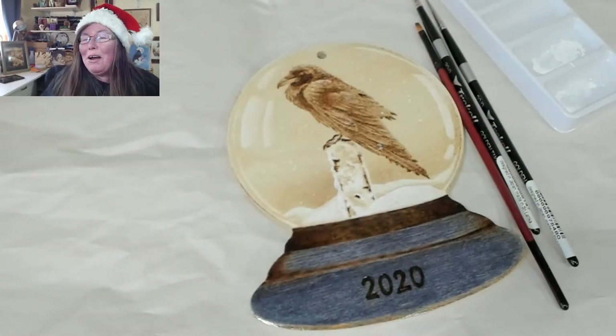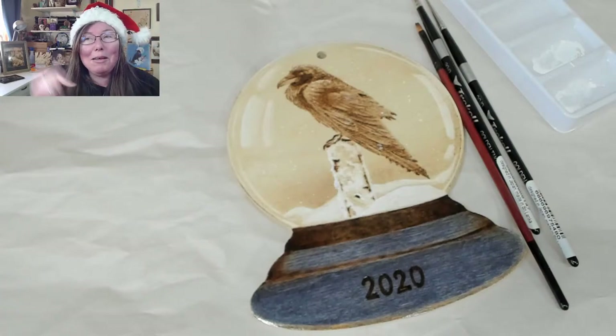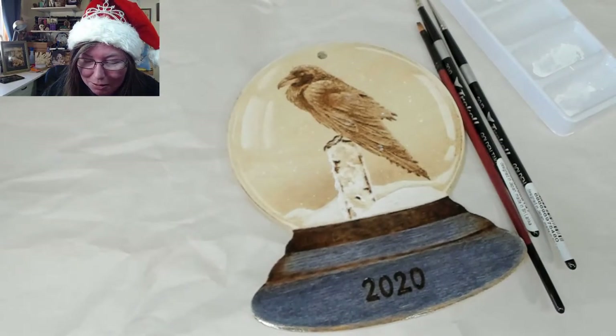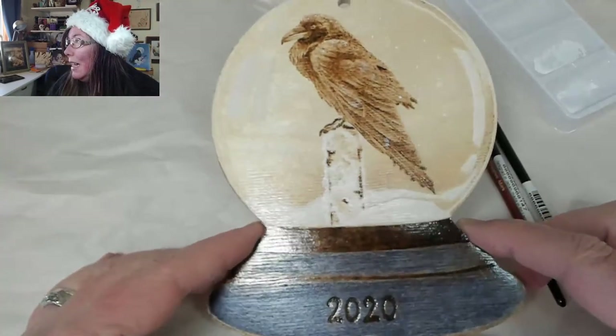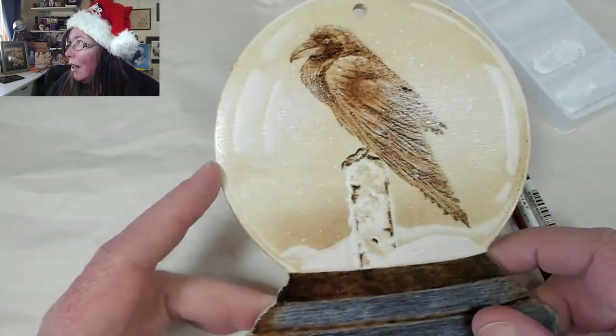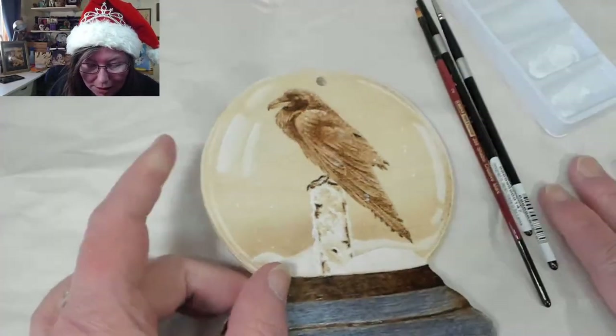Hello, welcome to Drawing the Fire. I'm Valerie, your neighborhood pyrography artist. Today we're putting sparkles on the Raven — I did get it finished and burned, and it's been sealed so I can add more sparkles and snow to it.